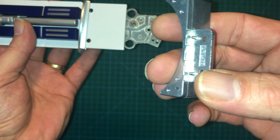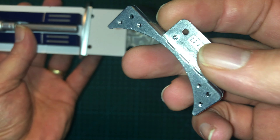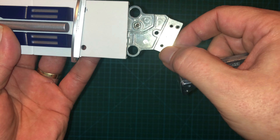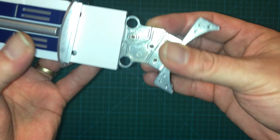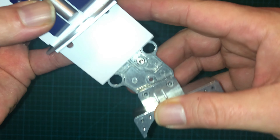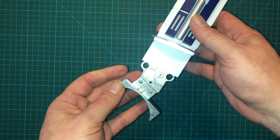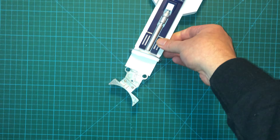You will also need this assembly from the previous issues. What you're going to want to do is take this with the writing facing the rear of the leg, so the smoother surface will be facing upwards. Just slide that puppy up and on, just like that.